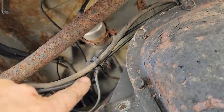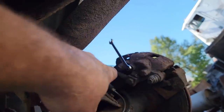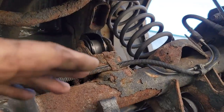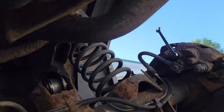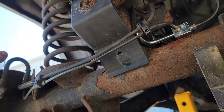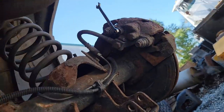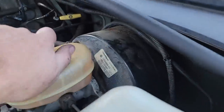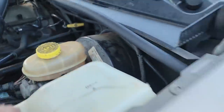I always start with the farthest bleeder - crack it open, let it gravity bleed because the master cylinder is higher than the caliper. Once it gravity bleeds down, close that one, then open the closer one. Once both have gravity bled, close that one and start bleeding with the pedal. Alright, the brakes are all bled and I got the fluid topped off. We are done with that part.